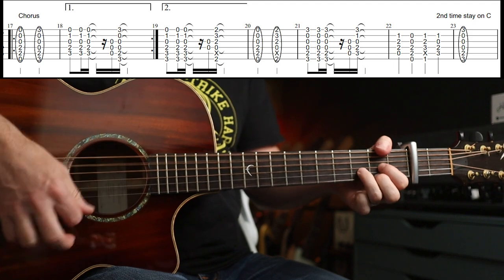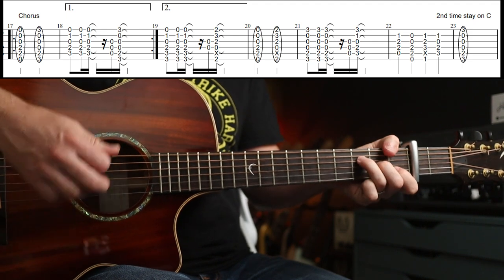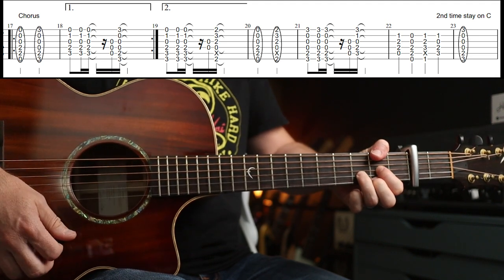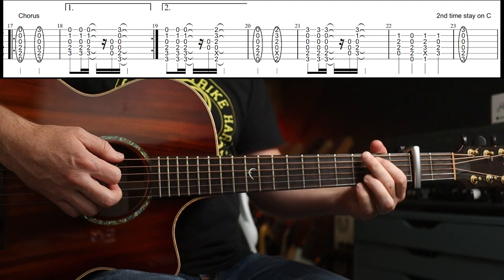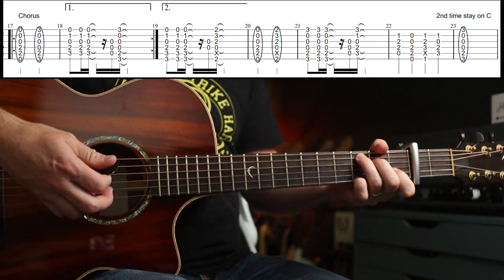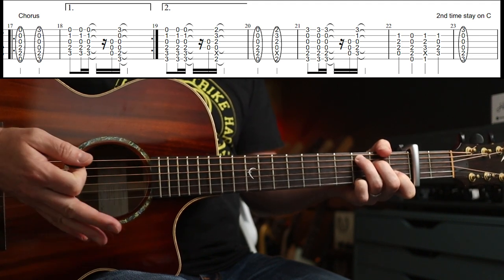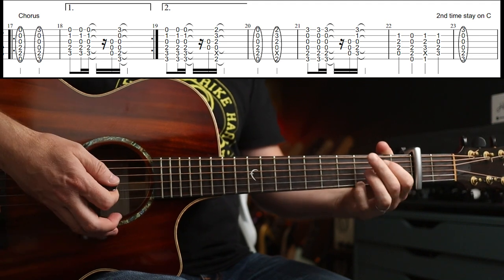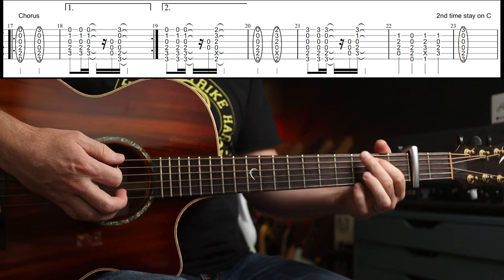It goes like this — the bass note walks up. You've got E minor, D with F sharp in the bass, to G. And you can leave your little finger there on that third fret when you get there if you want. Then you've got A minor, E minor, F, C, G.